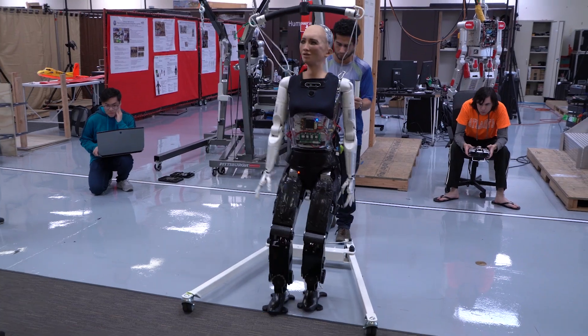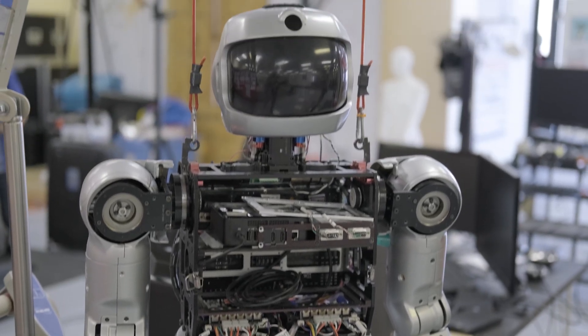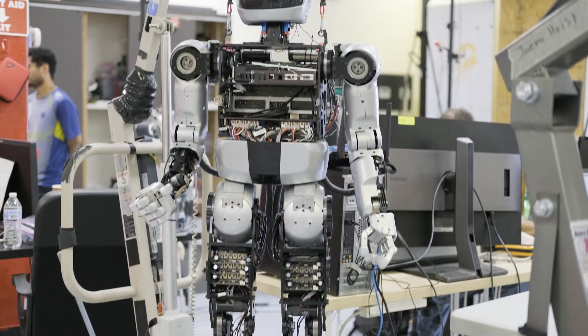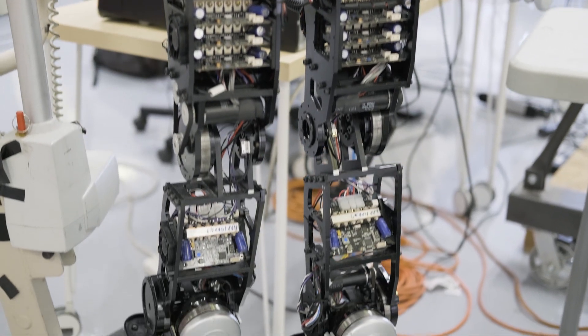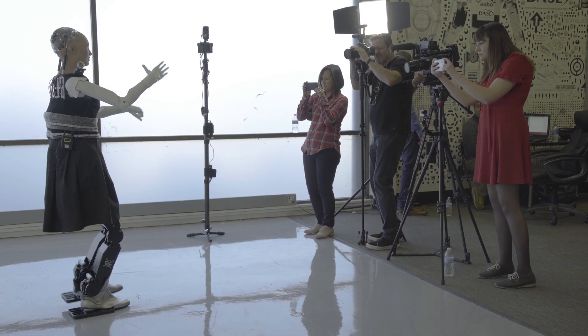Sophia's legs were custom-built at the Rainbow Robotics Lab at the University of Las Vegas. They were based off of the legs of Jamie Hubo, an earlier version of the famous disaster relief robot DRC Hubo. Jamie Hubo and Sophia's legs are similar to DRC Hubo's, but they are both smaller and more focused on social interaction.